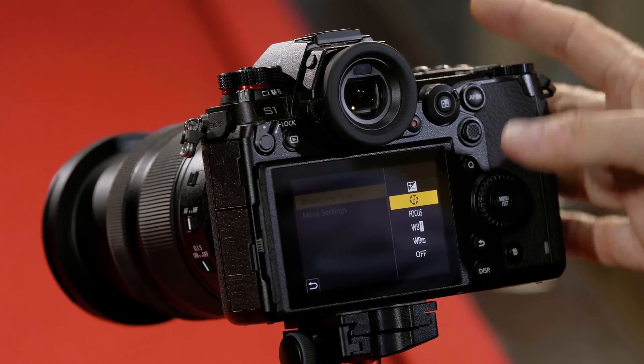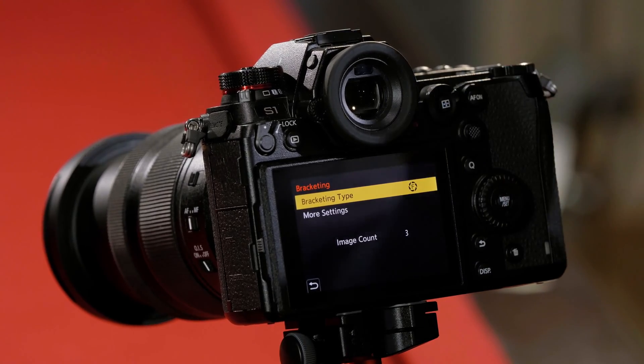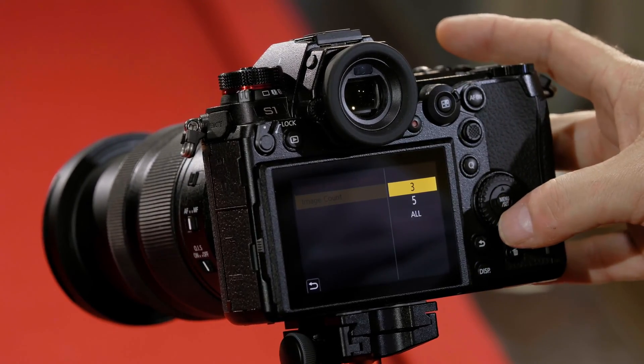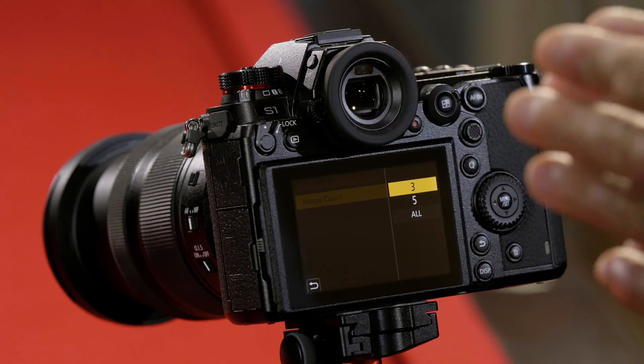Next is aperture bracketing mode. What aperture bracketing does is take each picture at a different f-stop on the camera. Going to more settings, I can choose how many pictures I want to take — three apertures, five apertures, or every aperture in the camera to get extreme depth of field.